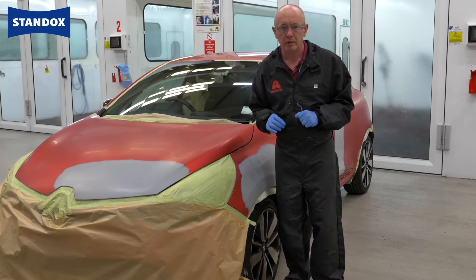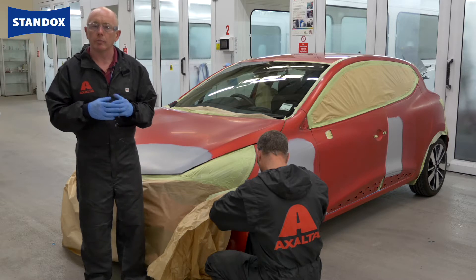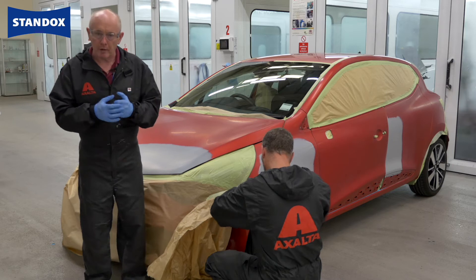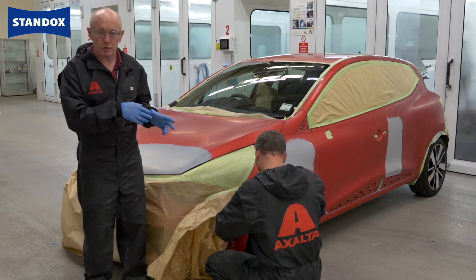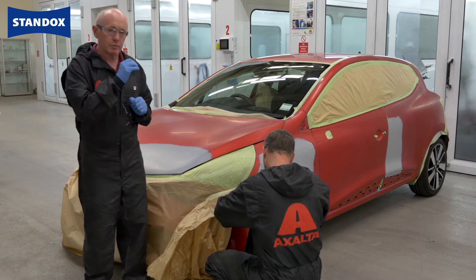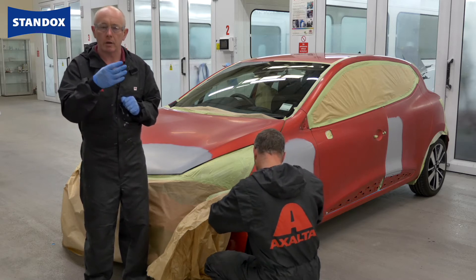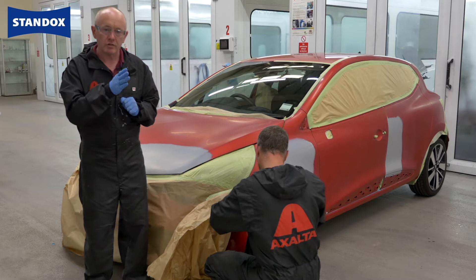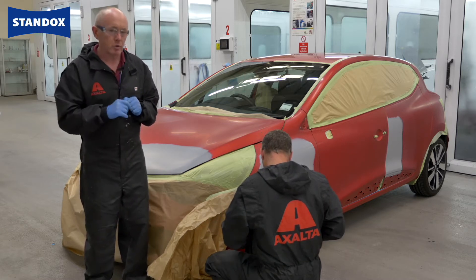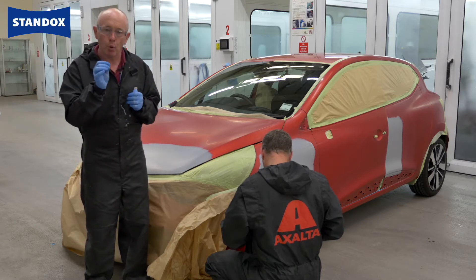Now normally of course we would recommend that you measure the colour as soon as the car comes into the shop to give you enough opportunity to prepare the colour in advance. This car however was prepared for us by the owner, so my colleague Harold is now measuring the colour. What I would point out with these types of special colours — just like a three-stage — it is worth investing the time in making your spray outs up front to assess the amount of layers of tinted clear that you need to accurately match the colour.